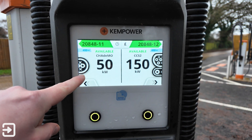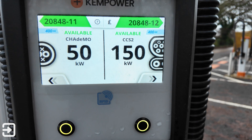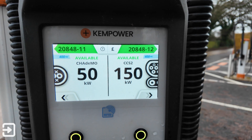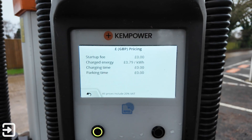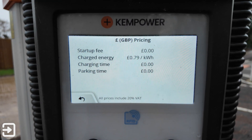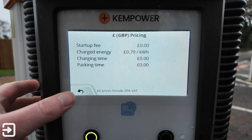We've got the charger here with 50 kilowatt on CHAdeMO and 150 kilowatt on CCS2. The screen shows 400 volt DC max and each charger has its own ID number. These screens are really easy to use. It shows the pound sign and 79p per kilowatt hour, there's no overtime charging fee and no startup fee either, and all prices include 20% VAT.